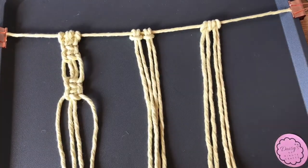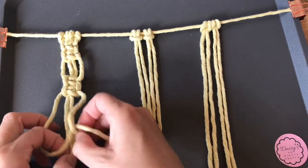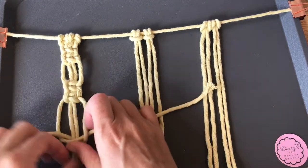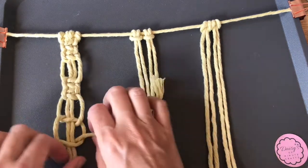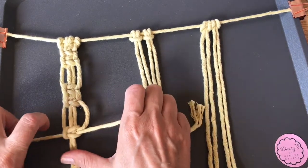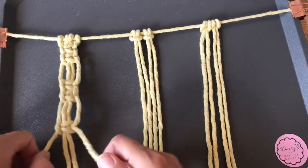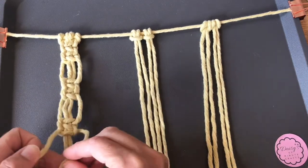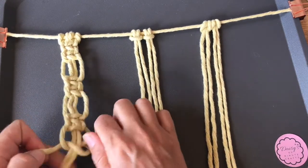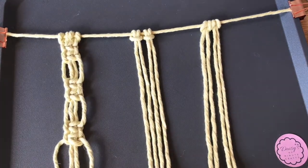That's just doing two square knots, leaving a little bit of a gap, doing two more square knots — just to show how you can use a square knot but make it a slightly different design. Leave a gap and carry on, putting it down to where you want it to be. It's a nice combination for the strings on the side of a plant hanging.